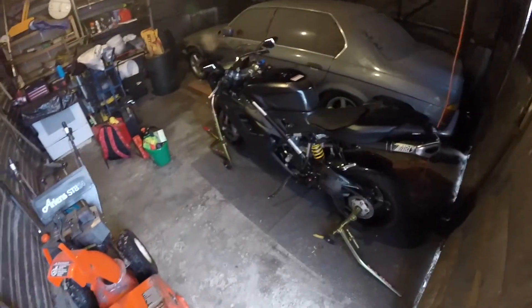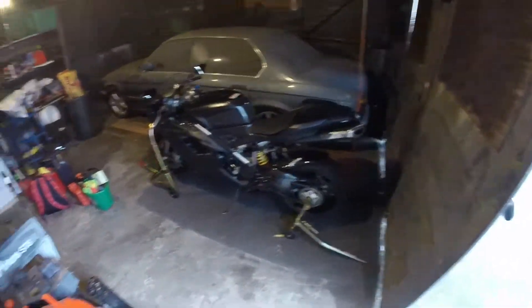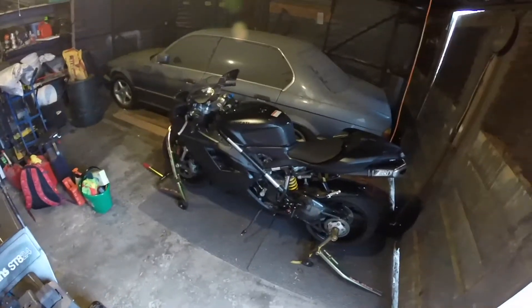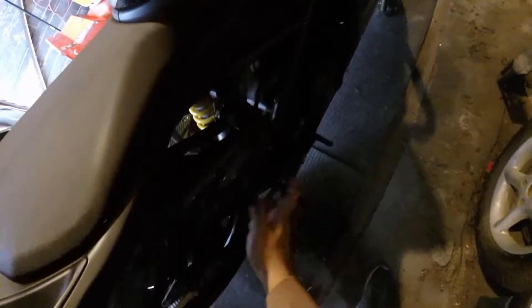Today is going to be my first video on working on my bike, so if you guys like it by the end of the video, let me know. What we are going to be doing is taking out the servo motor which is in here — it connects and the motor is right here and the valve is right here. So I take this panel out.